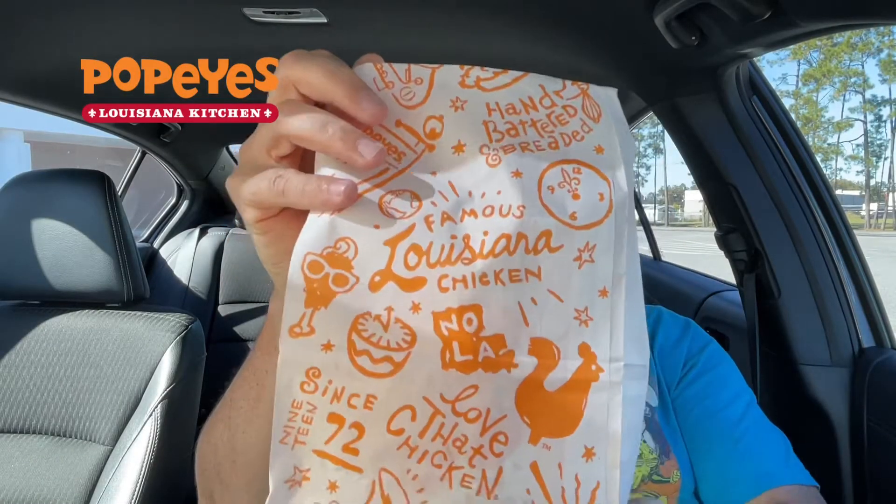In this bag we have the new Megan Thee Stallion chicken sandwich with that hottie sauce — a new sauce with honey, apple cider, and Aleppo peppers. Aleppo peppers, I think that's how it's pronounced.